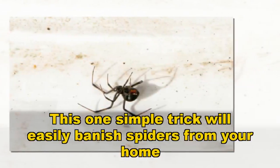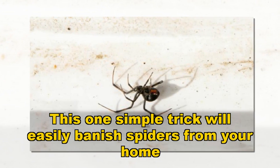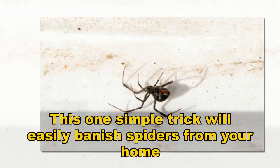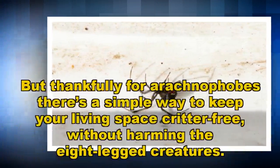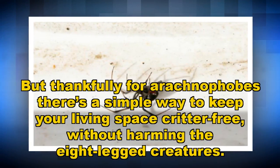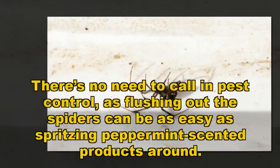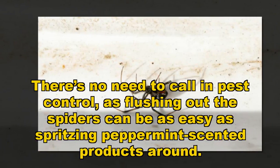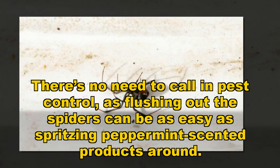This one simple trick will easily banish spiders from your home. But thankfully for arachnophobes, there's a simple way to keep your living space critter free without harming the eight-legged creatures. There's no need to call in pest control, as flushing out the spiders can be as easy as spritzing peppermint scented products around.